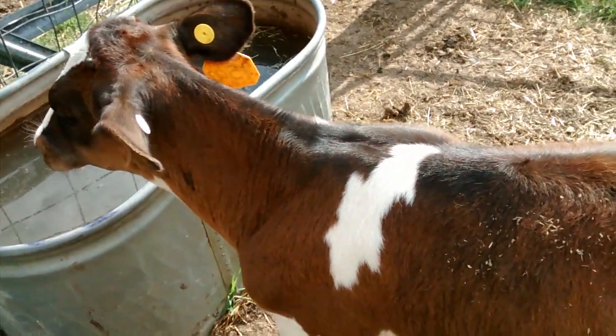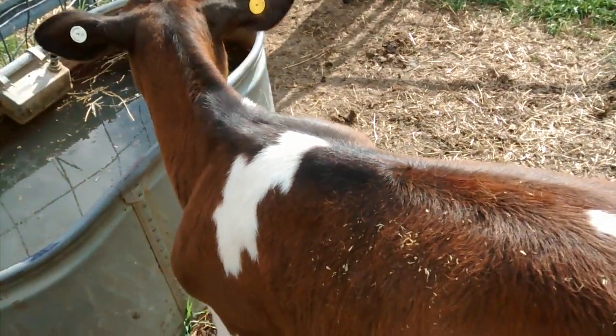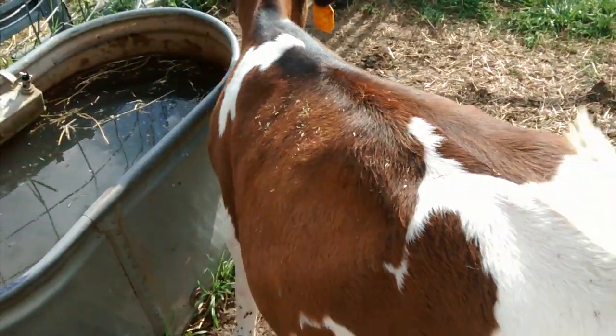So I'll watch her and check on her in an hour or so, and if she starts to bloat again, I'll just stick the needle in there and leave it in overnight.